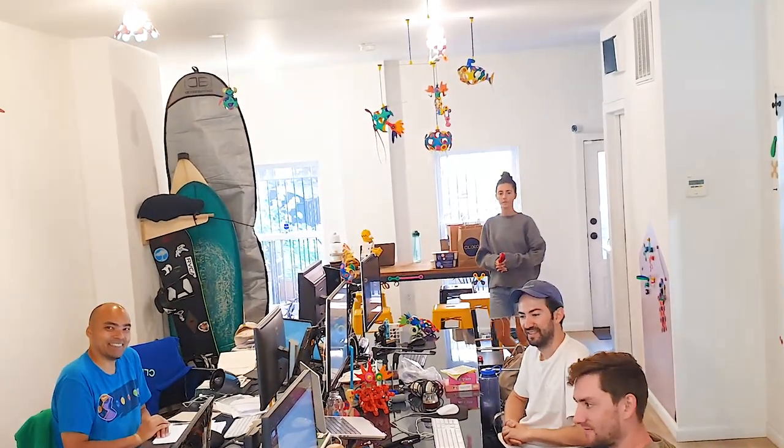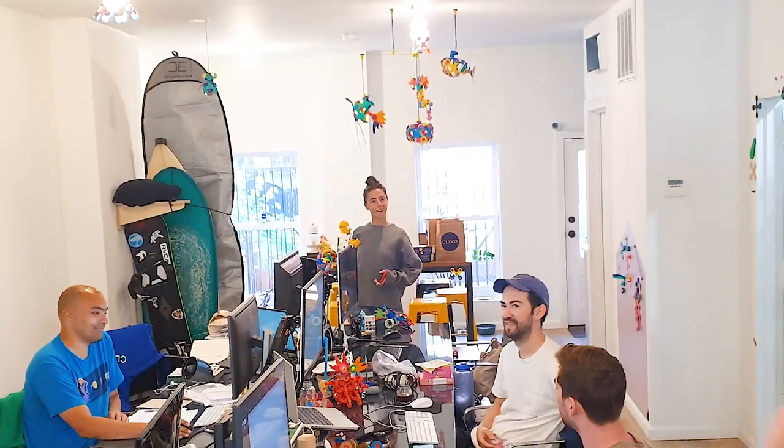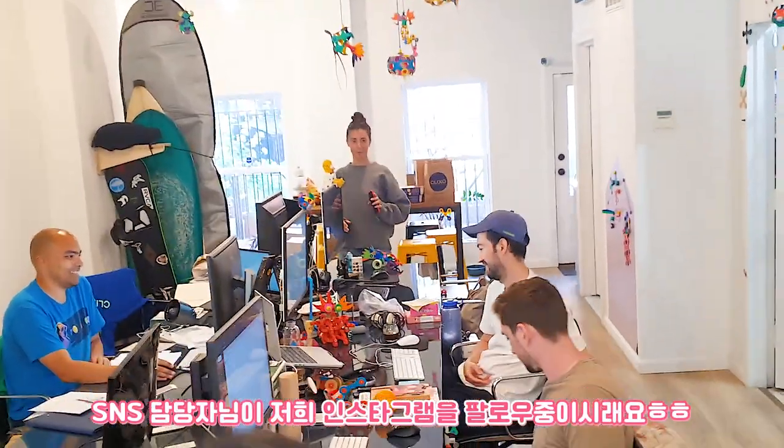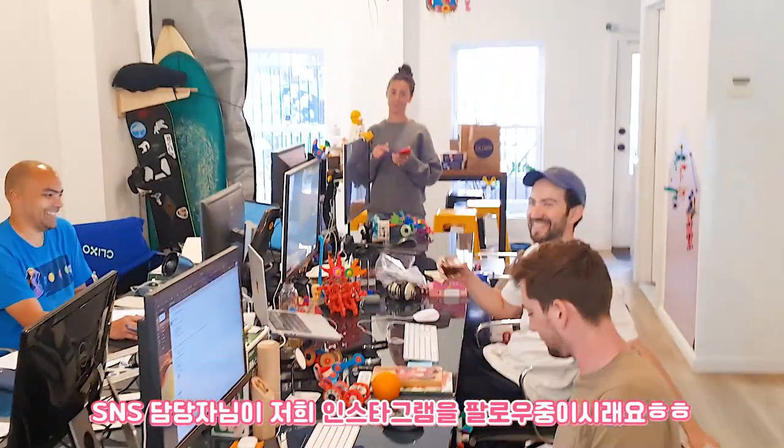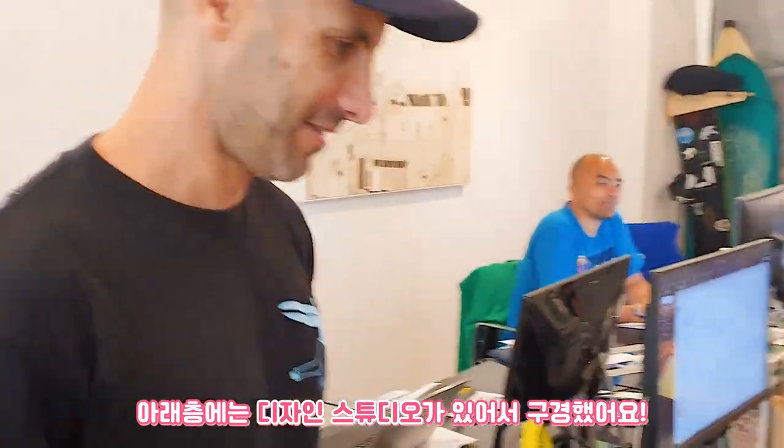Doing all the decorations. Working with Lauren on social media. I can follow you guys on Instagram. Oh, really? And then we can show you the downstairs. This is the playroom. This is the office space. And we have the design studio downstairs.